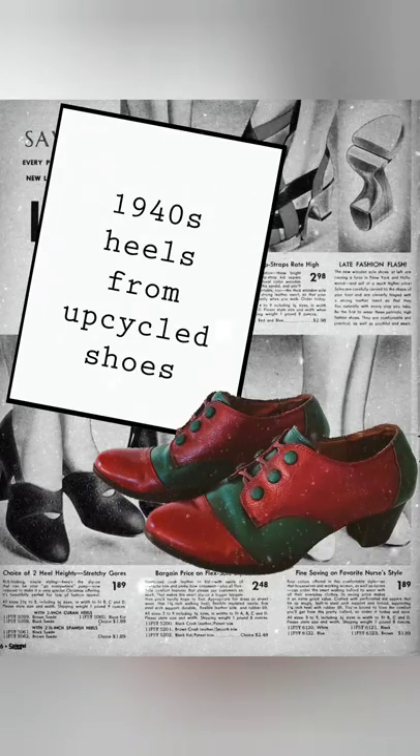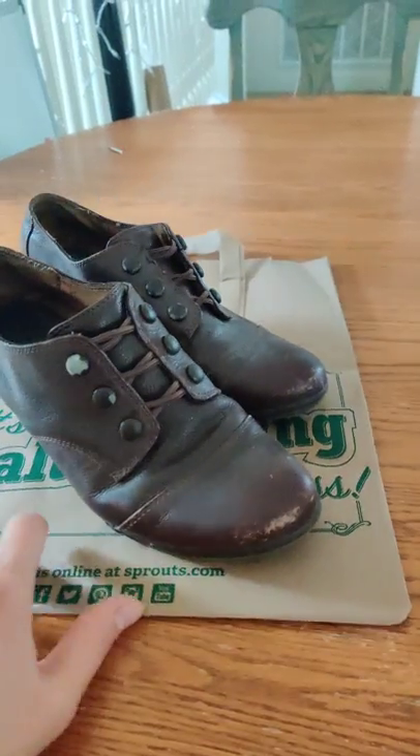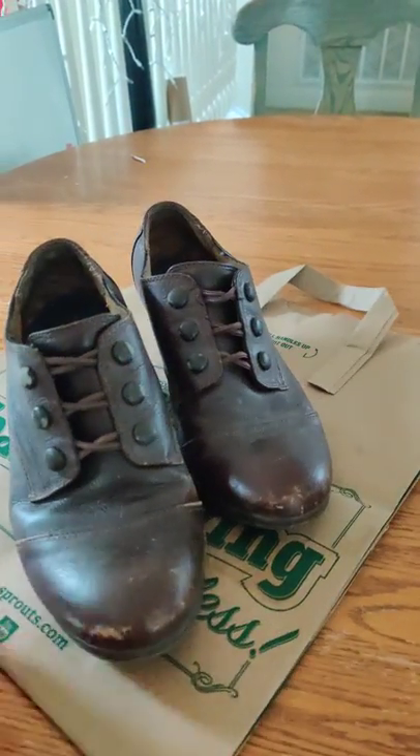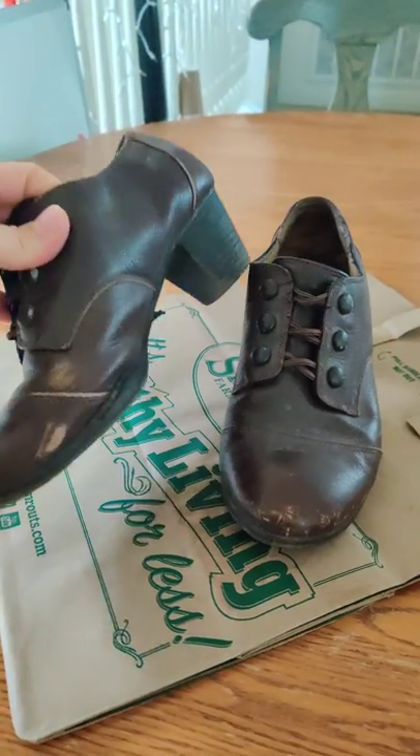Hi everyone, welcome to my first video. Today I'm going to show you how to make a pair of 1940s style heels from old leather shoes or leather heels. So let's get started.